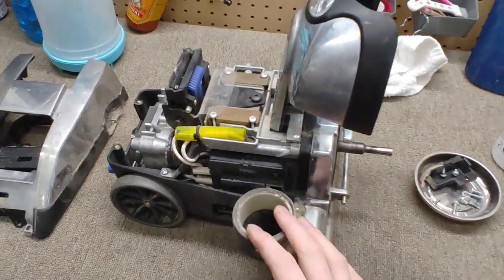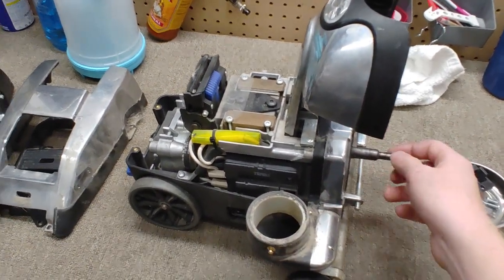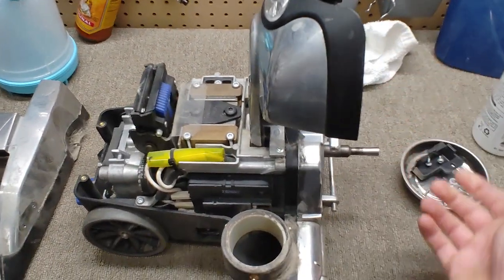Hey, greetings. So I have a 2018 Avalir 2. This is a G10D, whatever.